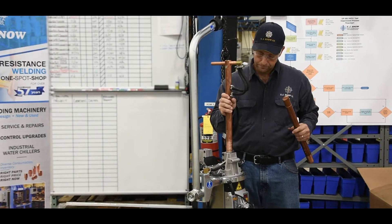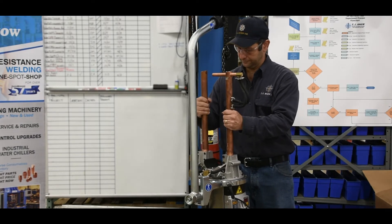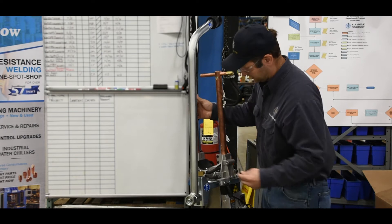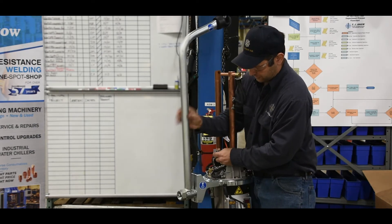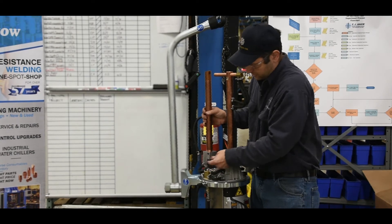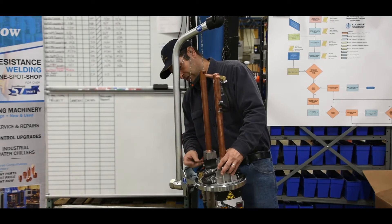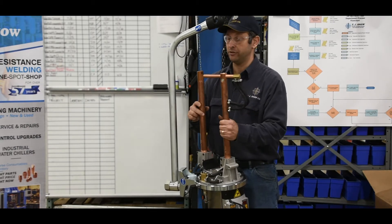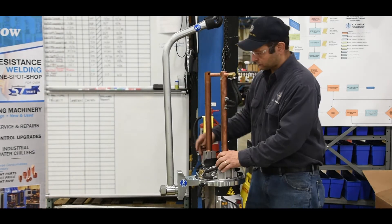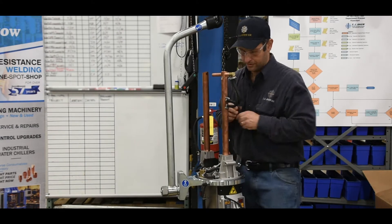Today we're going to put this in the top, and we'll use our allen wrench. You don't want to tighten these permanently just yet, because as you can see they still need to move.